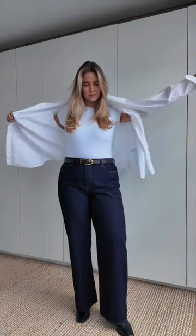Start with a fitting white t-shirt — this one is Skims. Pair with dark or indigo wide leg jeans and wear your staple heel black boots. For detail and separation, add a gold buckle belt, then throw on a crisp white oversized shirt and roll those sleeves up.